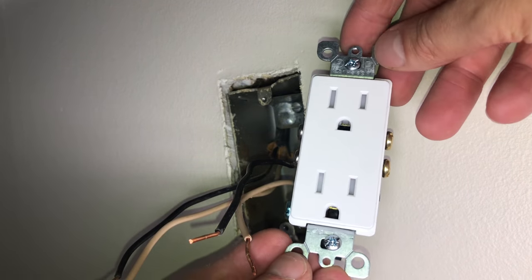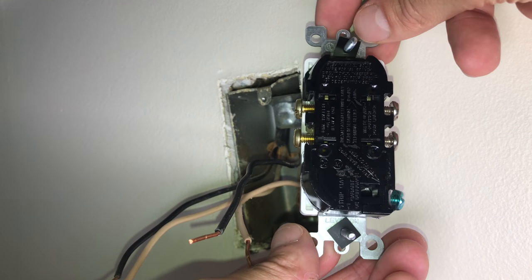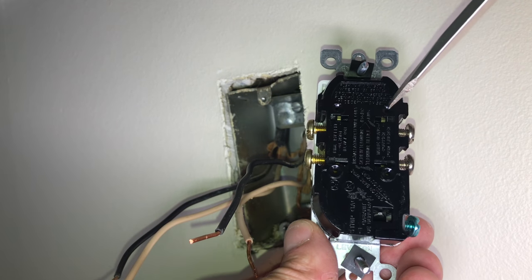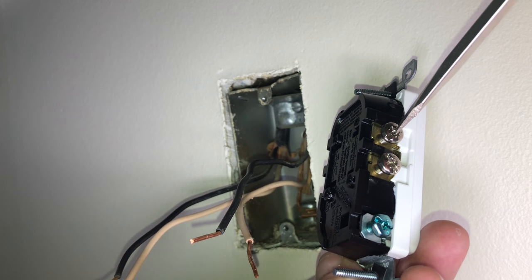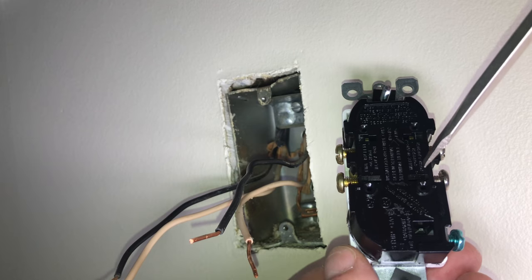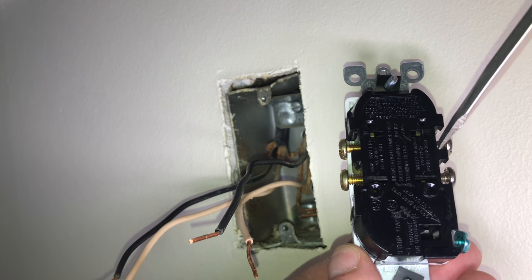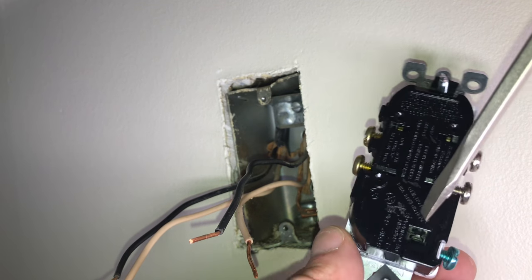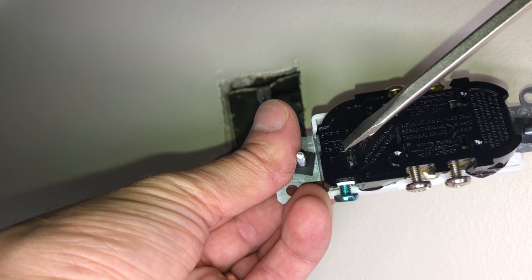Now let's have a look at the new outlet. Turning it around to the back side, we have two options for wiring it up. First, there are the holes like we saw in the old outlet where we just stick the wires in. Then on the sides we also have screws we can use alternatively. In this case we're going to use the holes like the old outlet, since it's easier at this point.